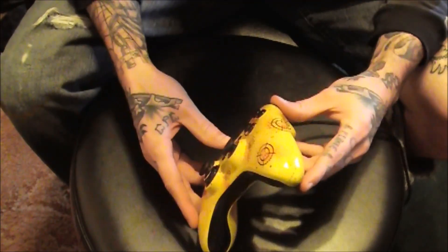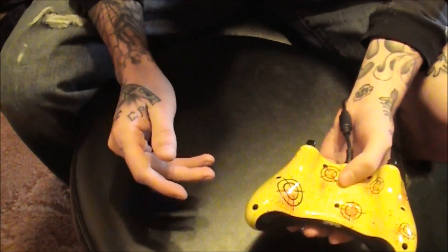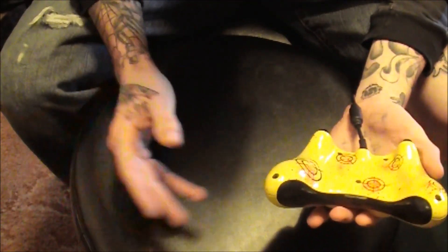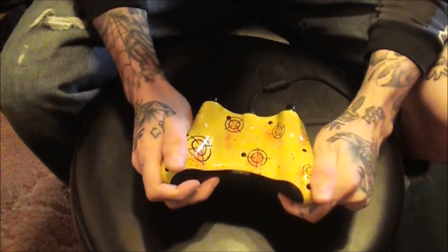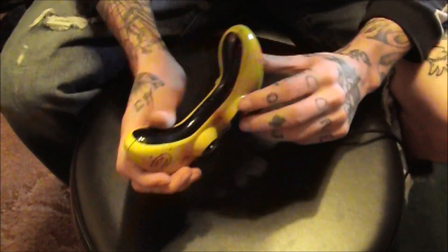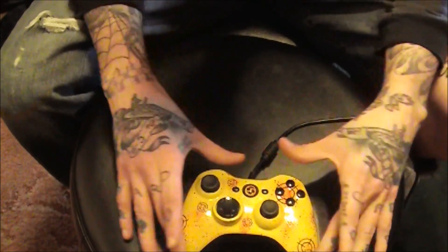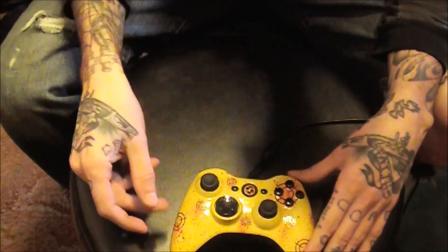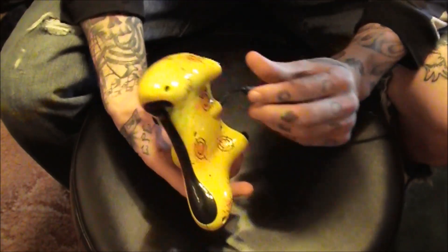I've had this for about three months now and there still isn't a flaw in this paint job. My hands get sweaty because I play for hours on end, and there's just nothing wrong with it. I'm looking at it and I just can't find anything wrong with it. All the paint's still left on the buttons, all the paint's still left on the controller. There's no nicks or cuts or scratches or anything.